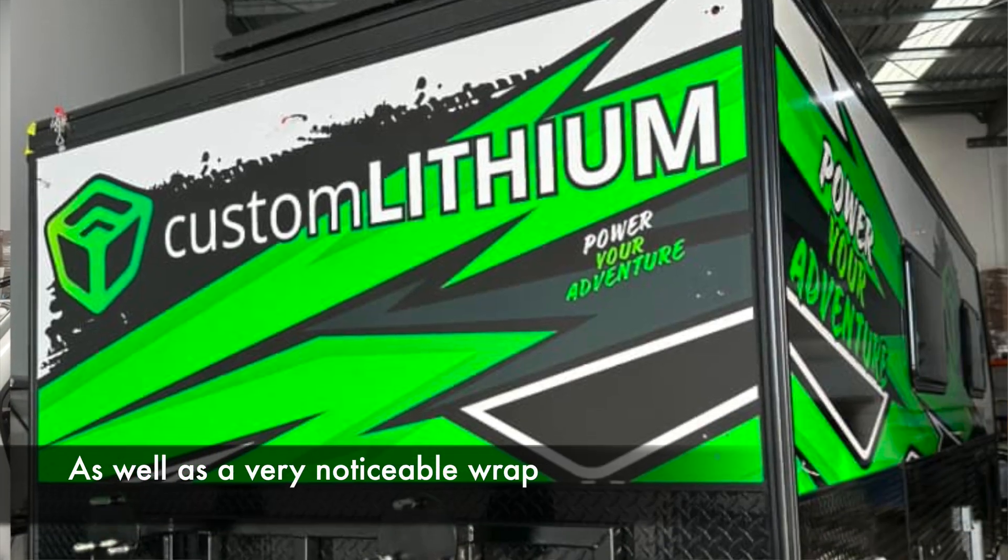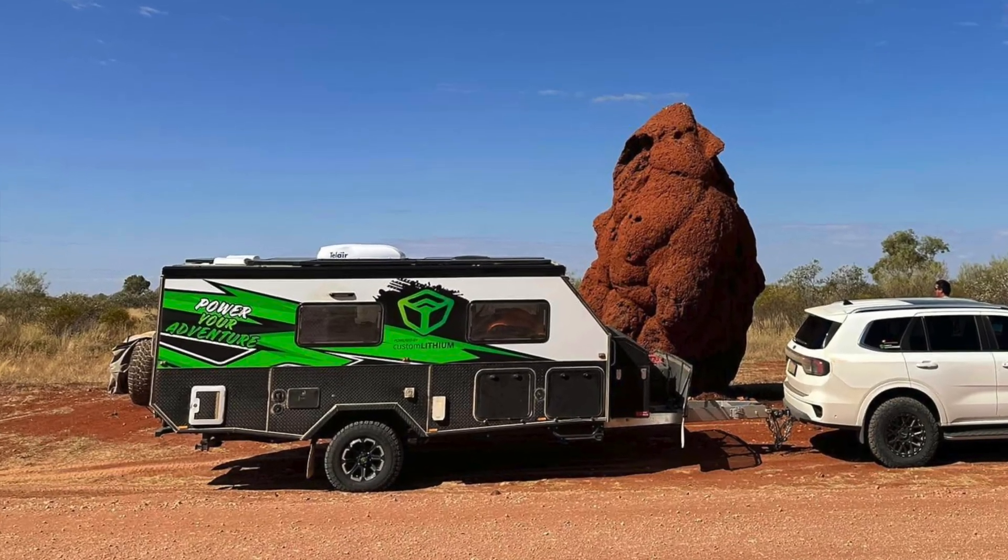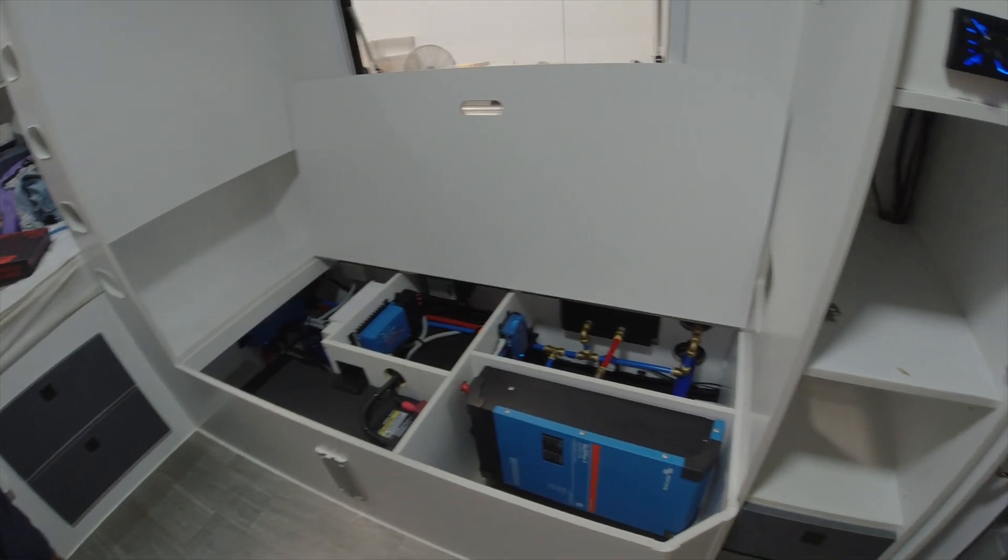I'm at Custom Lithium today, popped over here to have a look at Andrew's Scout 15. He's done a pretty impressive lithium upgrade on his van, so we'll pop in there and have a look. I'm talking to Andrew Holmes at Custom Lithium and we're in his Scout 15 — looks like you've done a pretty impressive job here.